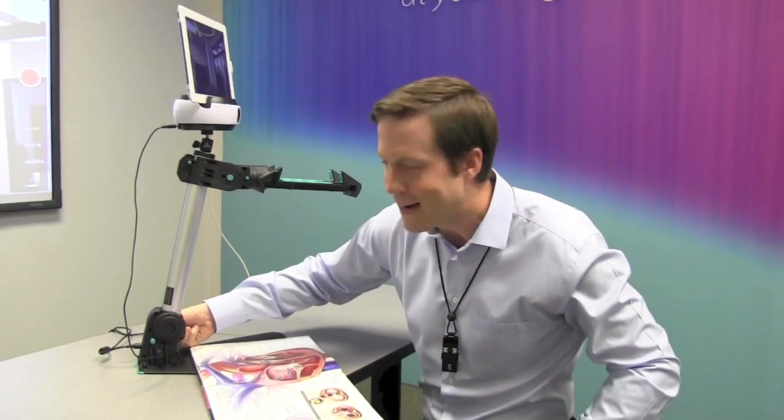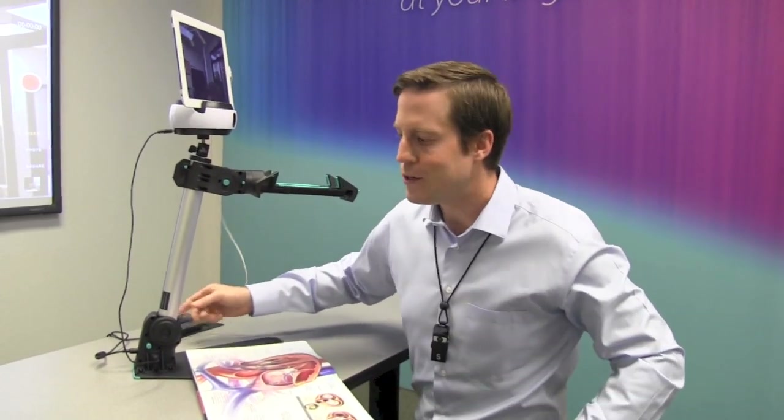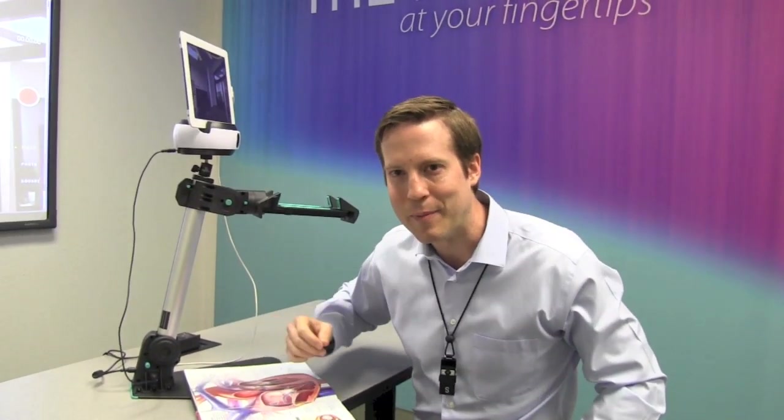You can then use the second USB port on the other side of the Just-Stand V2E to charge your iPad while you shoot video. So you can shoot for hours without burning out the battery in the Swivel or the iPad.